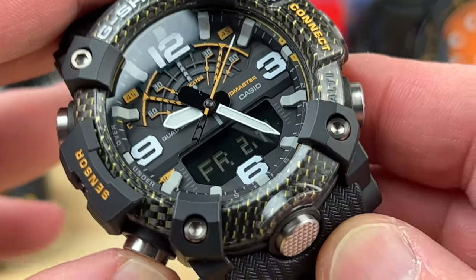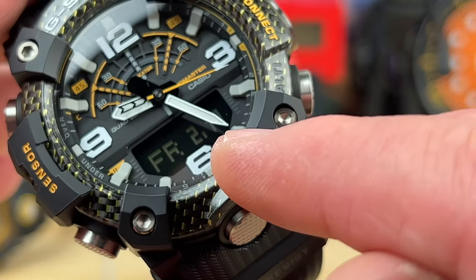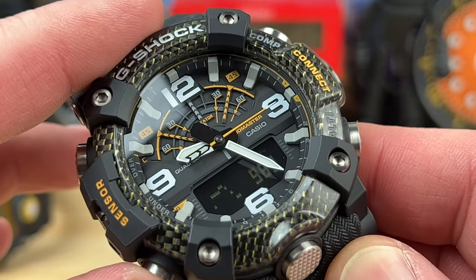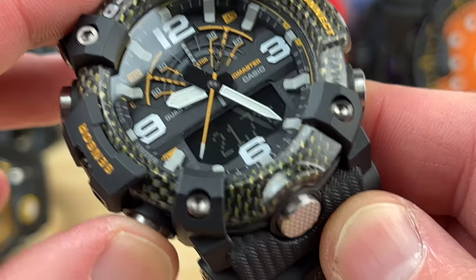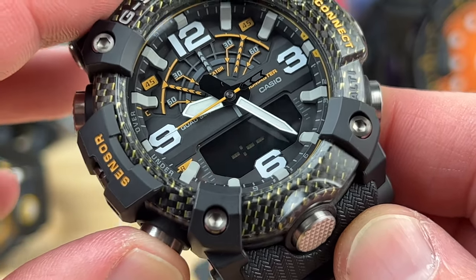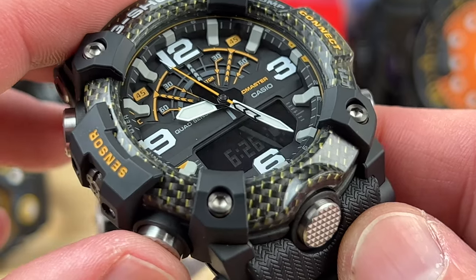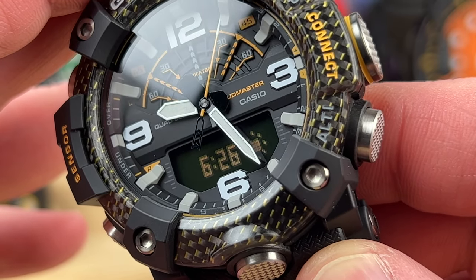Running through the functions quickly: it's easy to read, currently showing the date Friday February 17th — not set correctly for filming, but that doesn't matter. There's the barometer with a little graph and a readout. Hit it again and you get temperature — currently in Celsius, but I believe you can switch that. There's also a record function; I've never used that on any G-Shock. Chime in the comments — have you ever used the record function and what do you use it for?